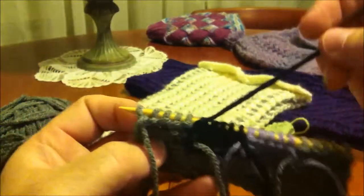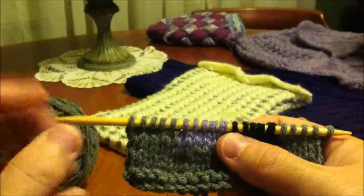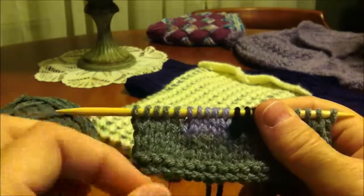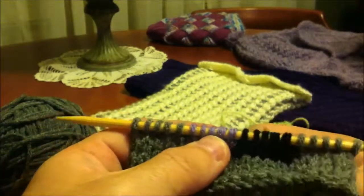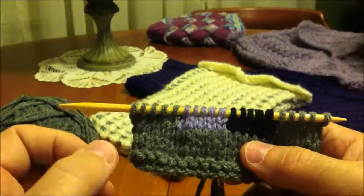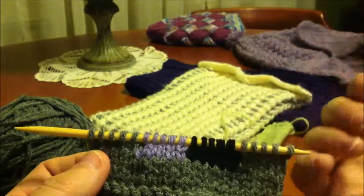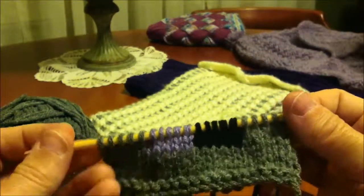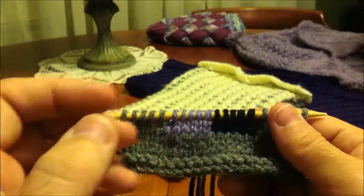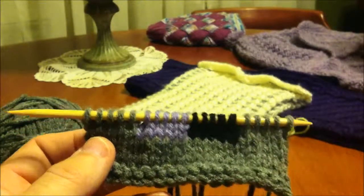So every time we reach a gap, we always just want to make sure we tack it over. If you follow this very simple method for intarsia, you will find that the process, while it may take a little more time, is really going to come out with the result that makes you very happy in the end. The biggest thing I can tell you is don't rush. Take your time. Become used to how you need to move the yarn each time you change colors, and you will find intarsia gives you a really lovely finished look without a lot of hassle. I hope you found this episode from Yarn Crafts for Lefties helpful. This is Bill. Happy Knitting.